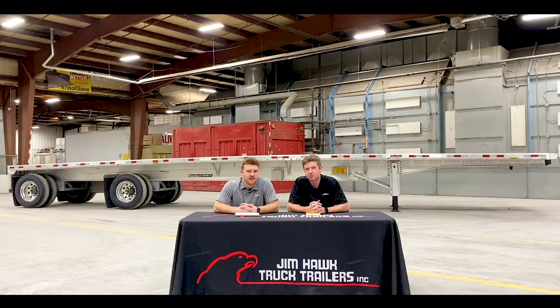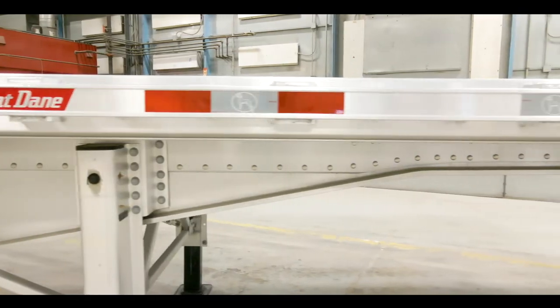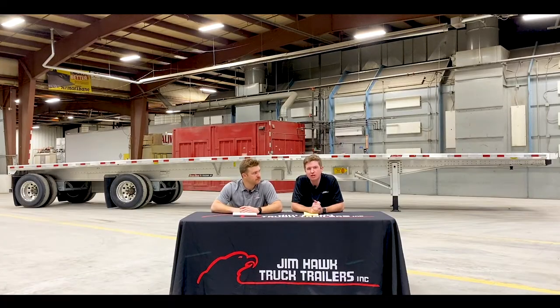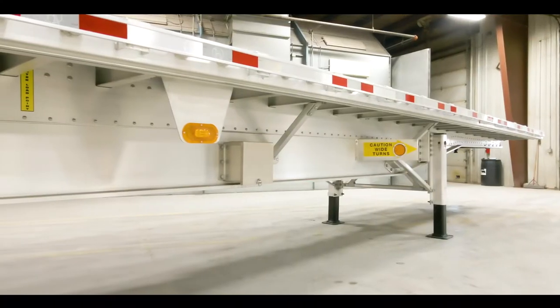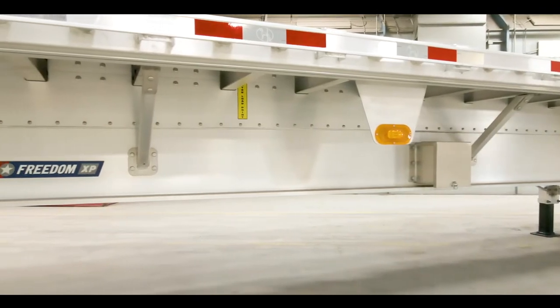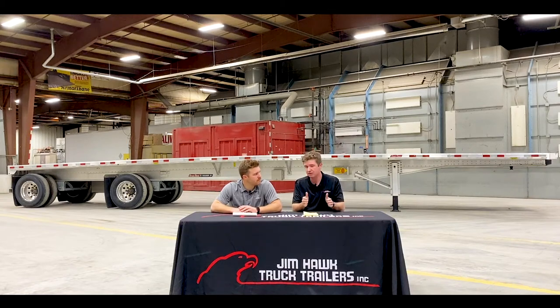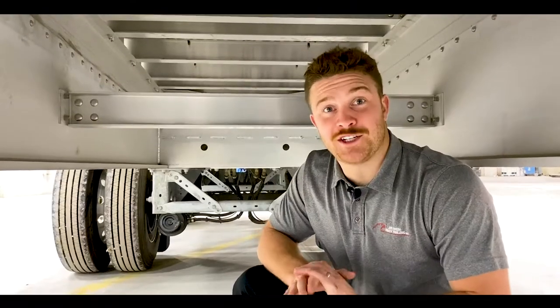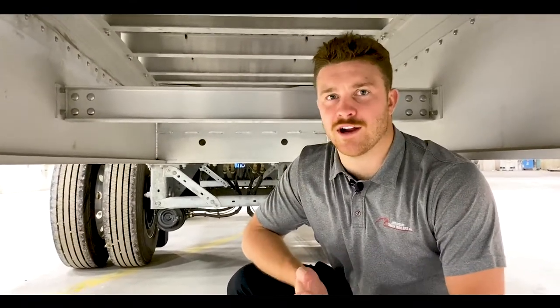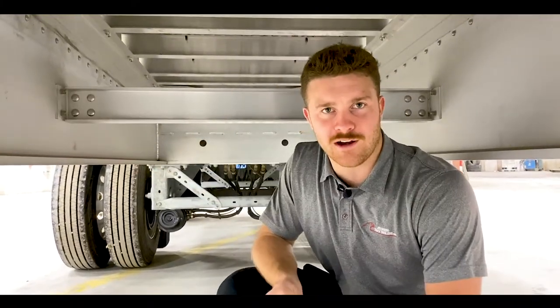We also offer double pipe spools with 24-inch spacing. A great thing about the double pipe spool is it ensures that the rub rail stays straight and structurally sound for the life of the trailer. Our Freedom XP comes with three aluminum outriggers per side. The real benefit of the outriggers is that when you have a load set on the outside of the main beams, the weight will be pushed through the outriggers and throughout the main beams of the trailer.